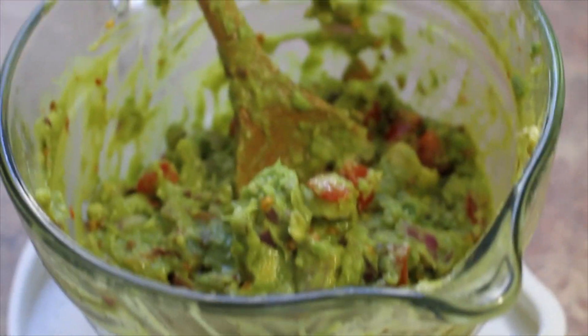Now we're gonna have dinner, eat our guac, and watch Seinfeld — because that's what we do! Thanks for watching, guys. Let us know if you try this because it's amazing — yeah, do it right now! Have a great night, guys. See y'all later!